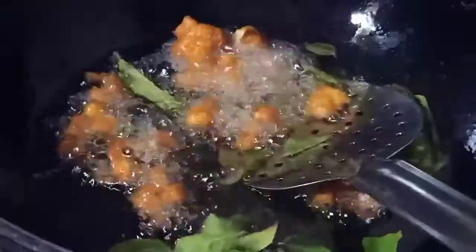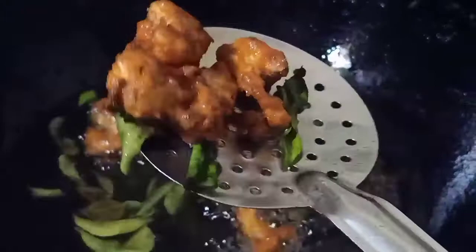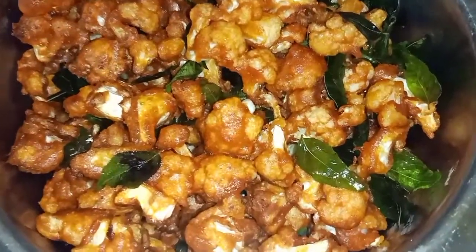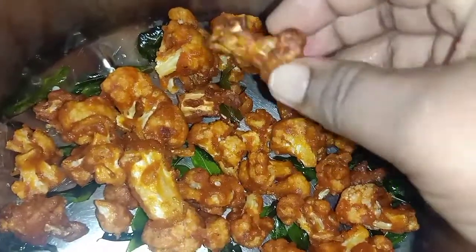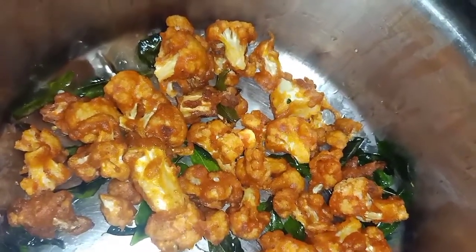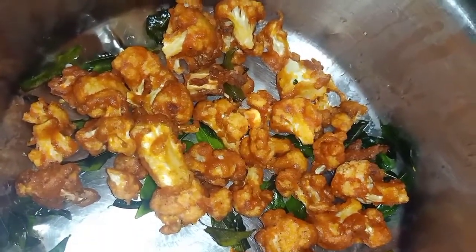I will mix it in a second. I will fry it in a little bit — fry it in place. It will come out very crispy. This makes it more crispy. We will fry it in a little bit.